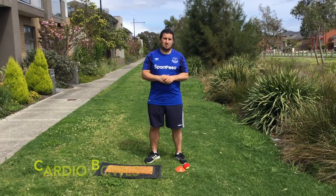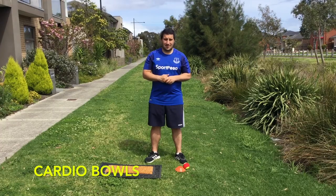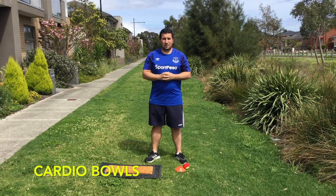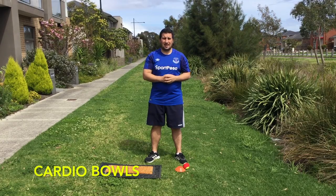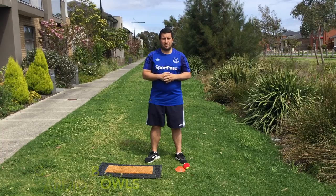Hi boys and girls, welcome back to PE Remote Learning. We're going to be looking at target games today and we're going to be playing a game called Cardio Bowls. Cardio Bowls will help us practice our skill of rolling, and it will also help with our heart because cardio means heart, so it's going to help with our fitness and getting our heart beating really really fast.